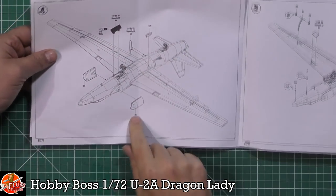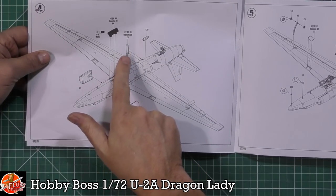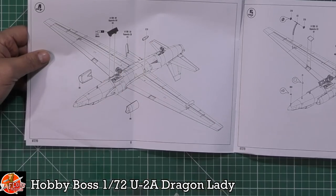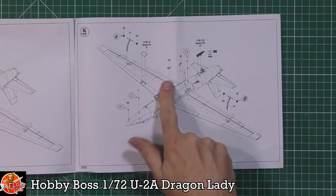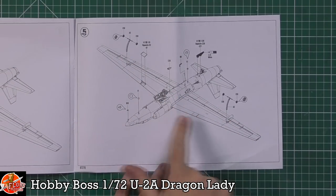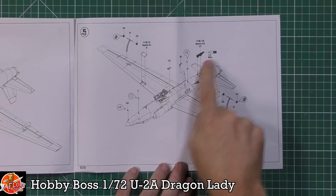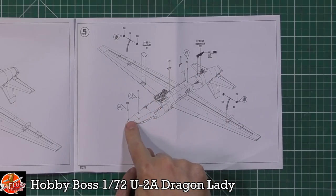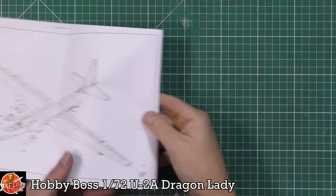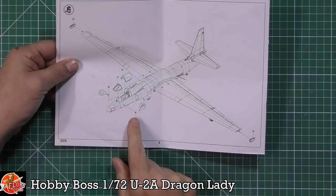Then we've got the brakes being fitted — you can obviously have them open or closed. There's a little scoop being fitted, and those outrigger little wheels, the ones that fall off when it takes off. We've got the lower wing parts being fitted, doors, and then a couple of aerials, sensors, lights, and pitot tubes and various things being fitted onto it.